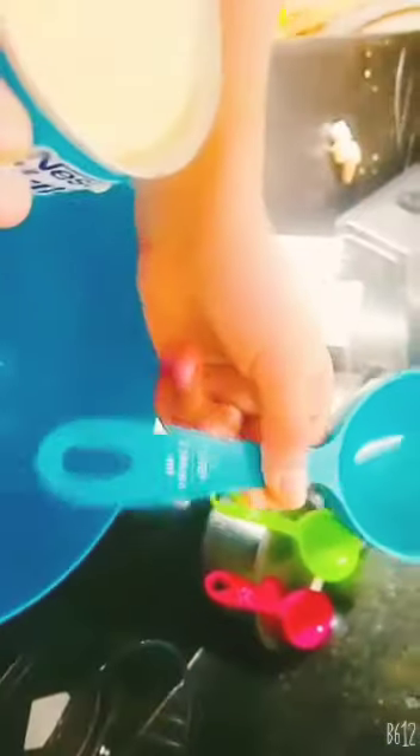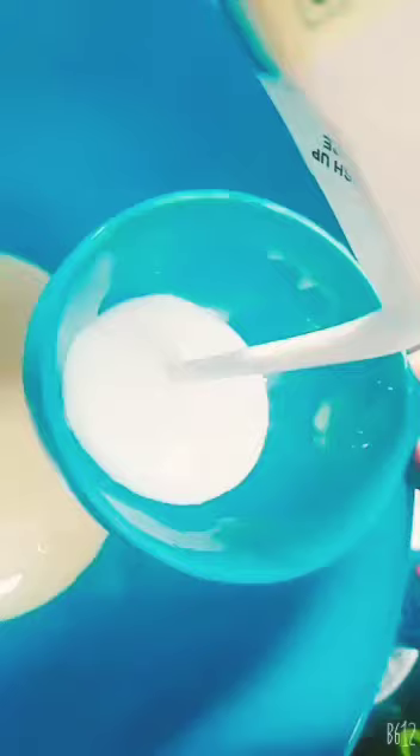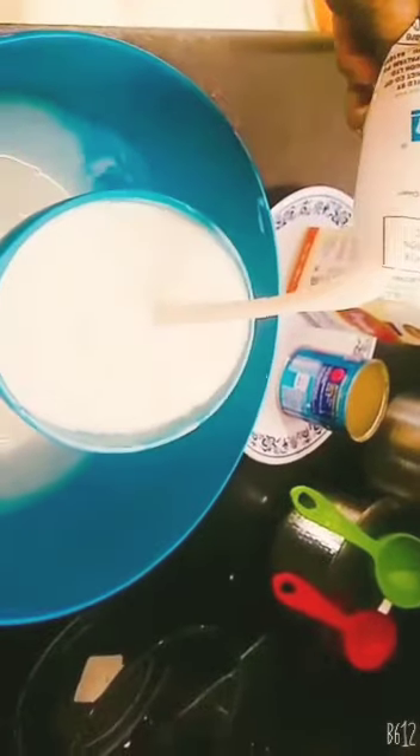Next we will take a mixing bowl to mix all the ingredients. Here we are going to take 1 cup of Milkmaid. And next 1 cup of whipped cream, which is from the Tropolet brand. We are just going to put it in and now we are going to mix it. And next we are going to add 1 cup of milk.